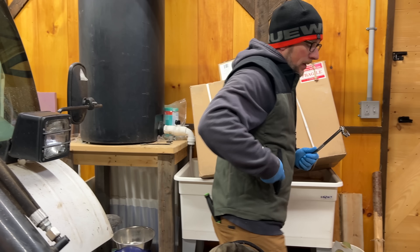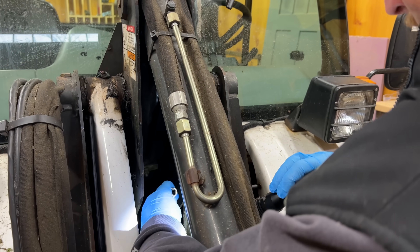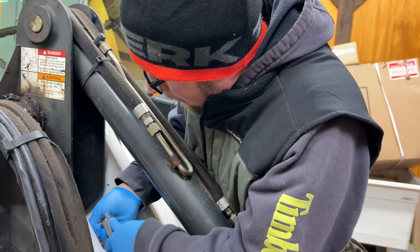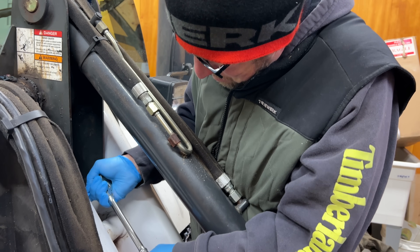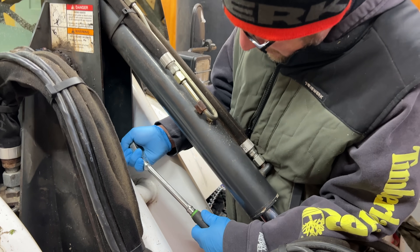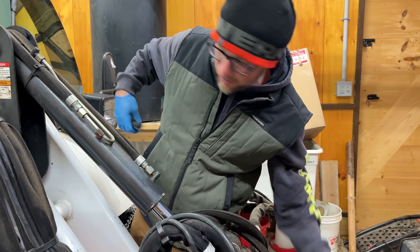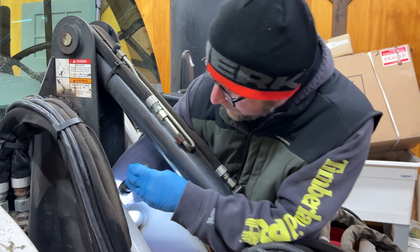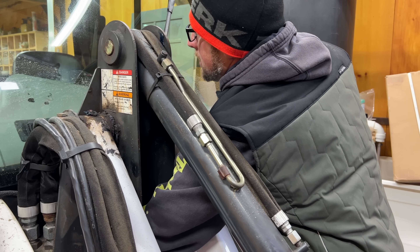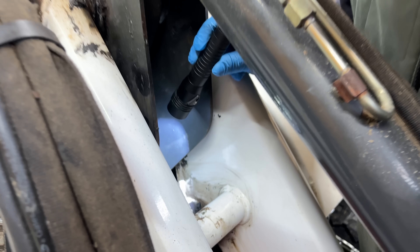Alright, I need a longer extension. Hopefully this works. There we go — there goes the crow's foot, but I think we've got it. I don't know where the crow's foot went. I got it free, but I lost the crow's foot.